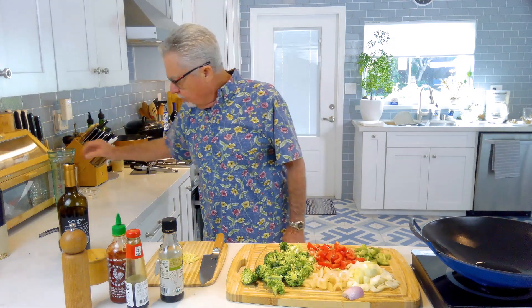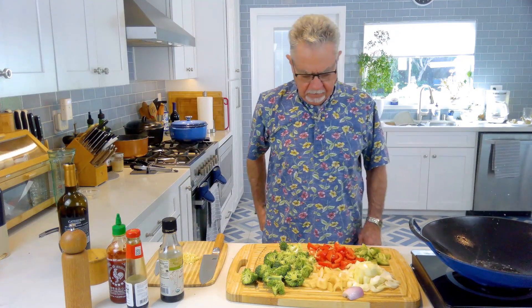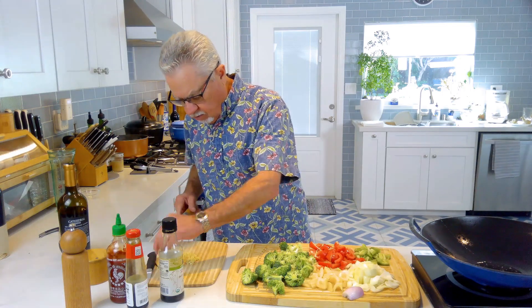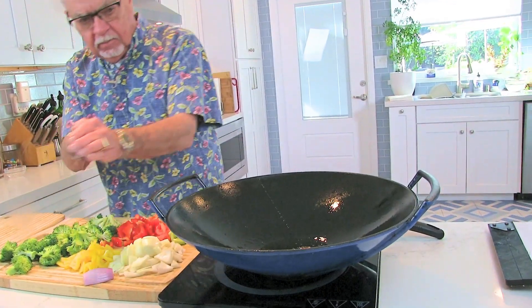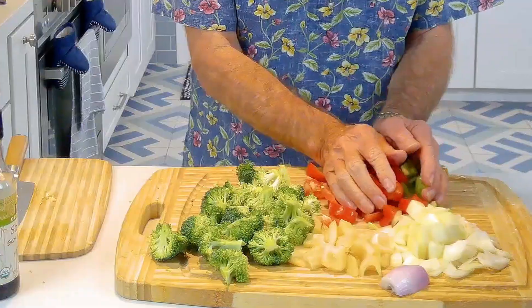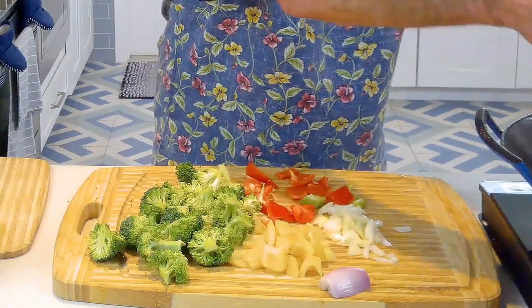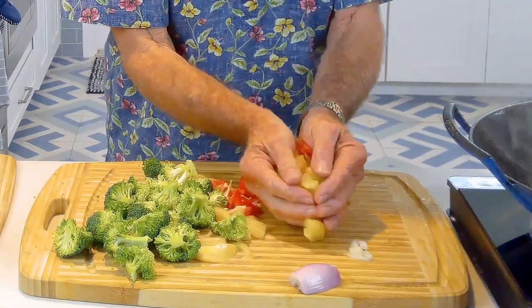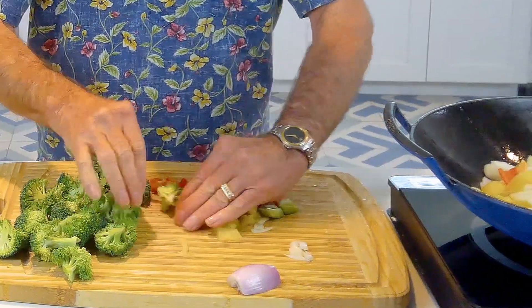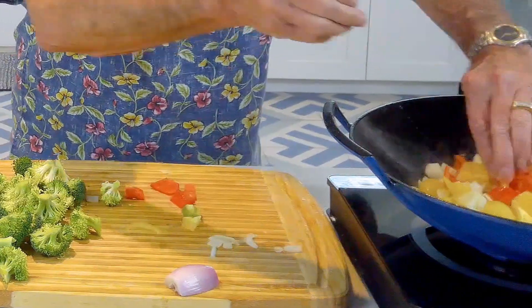Let's see if we got this hot enough. Alright, looks like it's hot enough. So let's go with our garlic first, and let's add some vegetables — onion. I'm going to add my broccoli last because it cooks pretty fast.